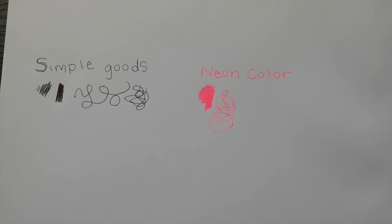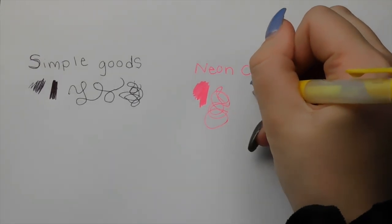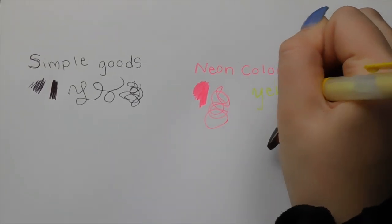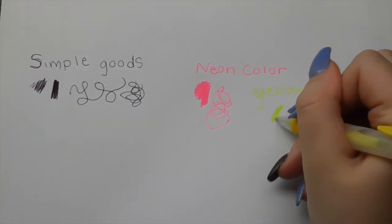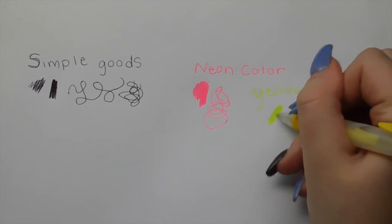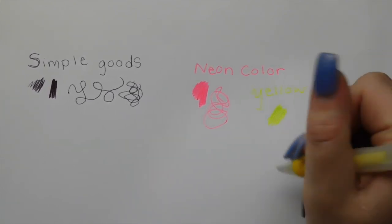Now we're going to move on to the yellow one. Oh my god — this is crazy neon! It's very thin too, just like the pink one. That's nuts — I'm writing with a highlighter, but it's in a pen.